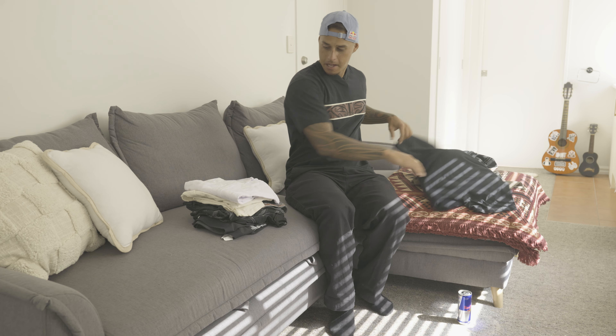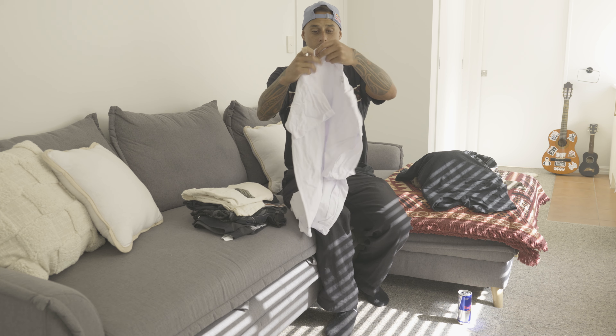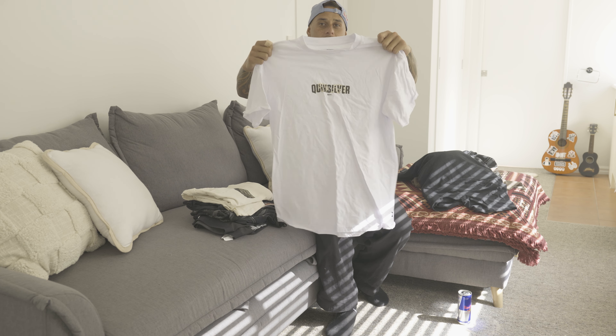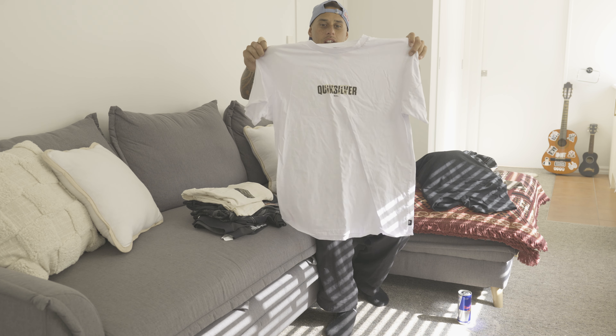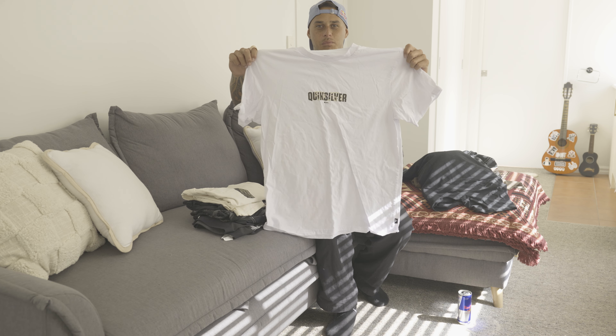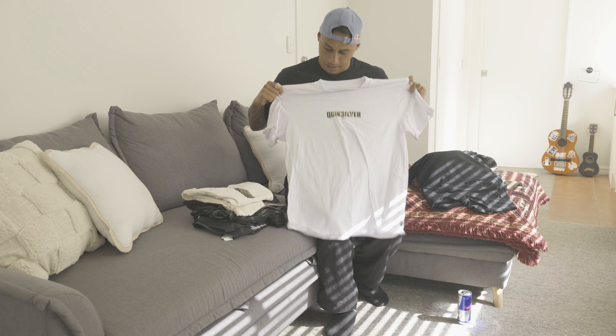The next one is similar to the design on the hat at Quicksilver, but we needed a white tee so we got it on this one. I feel like a bunch of skaters would probably wear this one, or boys going out to town.